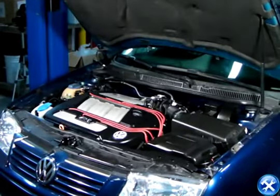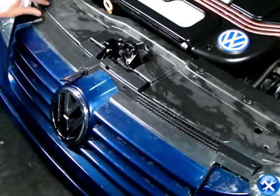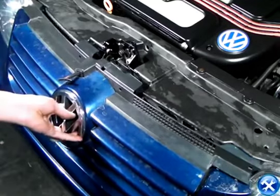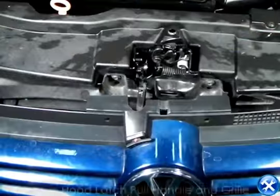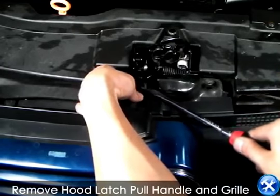Let's begin with the hood open. Pop out the left and right corners of the front grille, but before we can take it out completely, make sure that the hood latch is going to be taken out. With a flat tip screwdriver, you can pop up the locking pin that holds it in place.